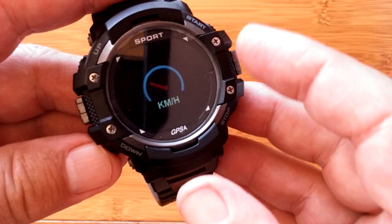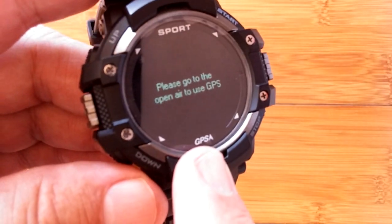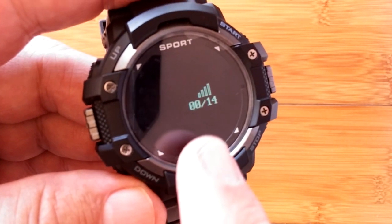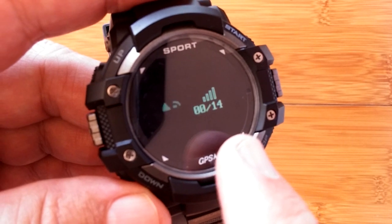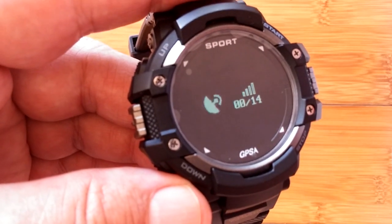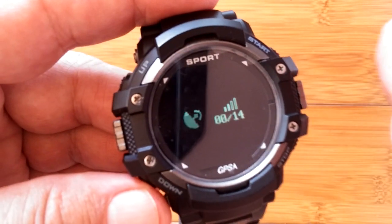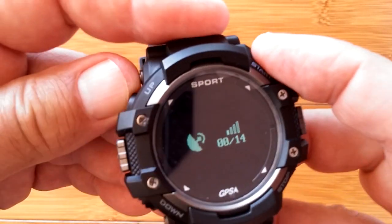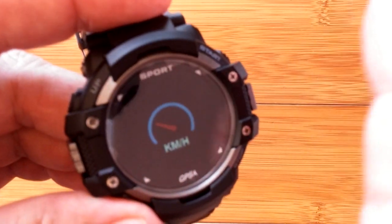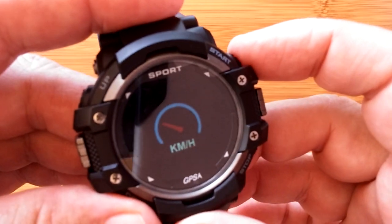We back out of altitude and come into the speedometer. This requires GPS, so when I go in it's going to try to acquire GPS and won't give any information until it gets it. I'm indoors now, but it does show you the number of satellites — out of 14 it's trying to acquire. It does do well outdoors and doesn't take very long to get a good GPS lock. Then you can monitor your speed in kilometers per hour. These are inactive right now while it's attempting to get GPS, so I can't demo this mode fully.